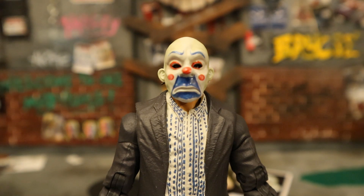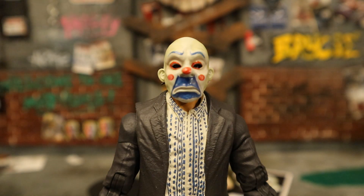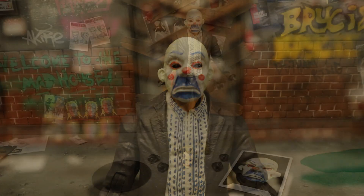He has these eyes that are painted and sunken into his mask — very well done. It looks so much better in person than on camera. Just an excellent job there, McFarlane — very, very well done.